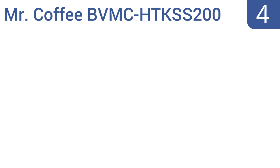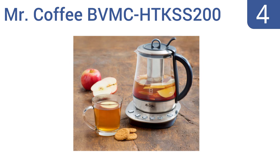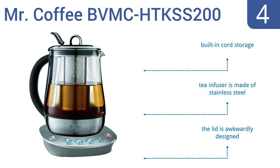At number 4, the Mr. Coffee BVMC HTK SS200 accommodates almost any type of tea bag or tea leaf. Its built-in audible signal will alert you when the water is ready for both steeping and pouring. However, it lacks auto-start functionality. It does come with built-in cord storage and a stainless steel tea infuser. However, the lid is awkwardly designed.